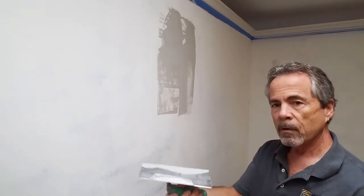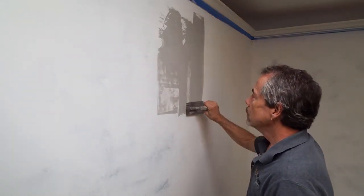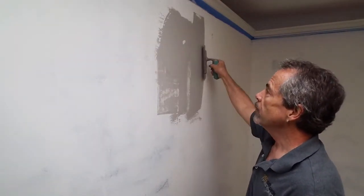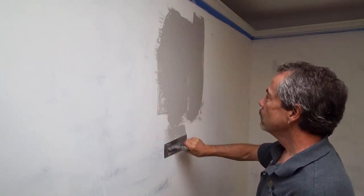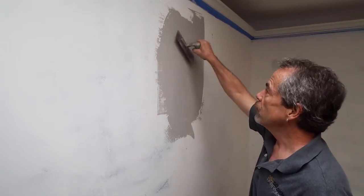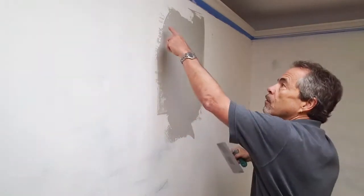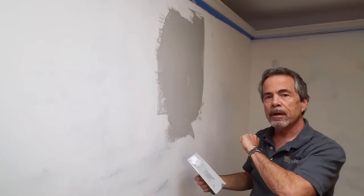You can load the other side of the blade as well — right in the center like that and come down. Same kind of motion. Come back and start to spread that out. When you're working on a small area like this, make sure you flatten it out. Especially feather off the edges. All the edges. That way when it dries you won't have to sand anything down.